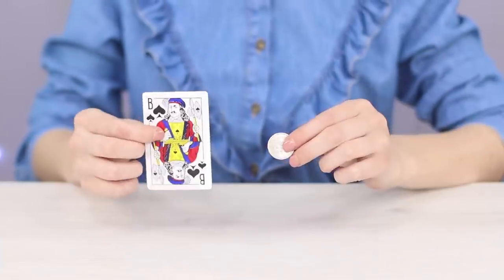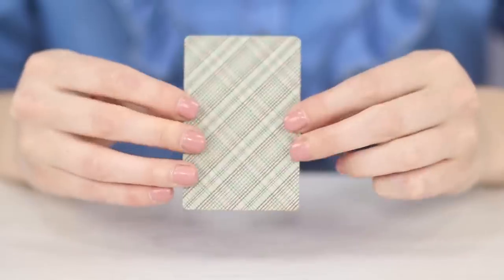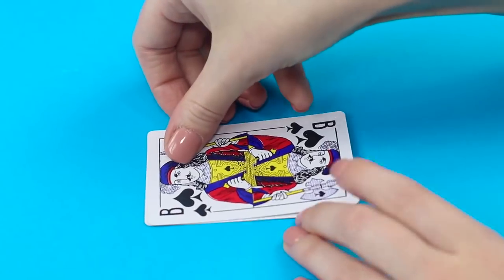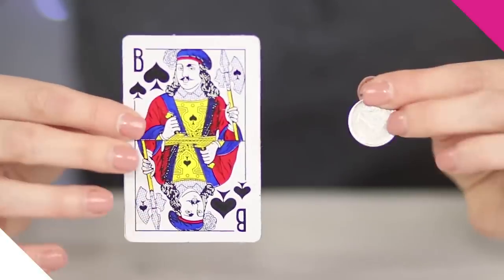The jack of spades also decided to play hide and seek, but this time it's the coin that disappears. Put a coin behind a card and it miraculously dissolves in the air. For this trick, connect two cards leaving one side unsplit, then put a coin in the pocket between the cards. With this trick, you will definitely be on top.